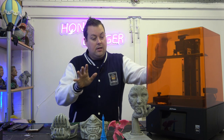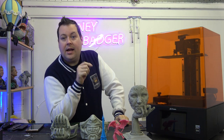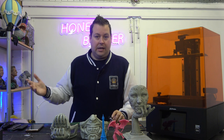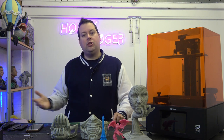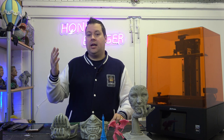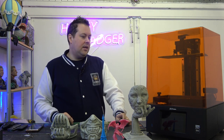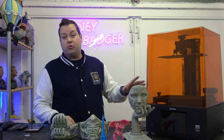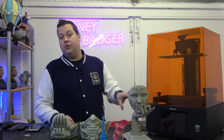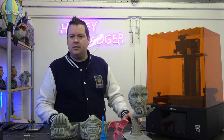The closest competitor is probably the Uniformation GK2, which is a great printer, but I prefer the Mighty. The reason is that this is compatible with Lychee and ChituBox. Uniformation is technically compatible with ChituBox but I got really mixed results, and the only way I got good results was using Uniformation's slicer — which is a rebranded version of PrusaSlicer — and I just don't like it. There's also a version called Frozen Dental or Frozen Professional specifically for dental molds.